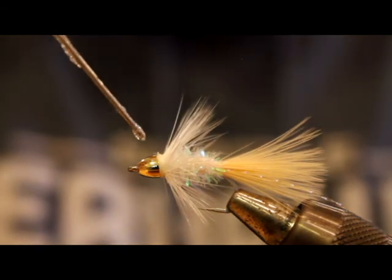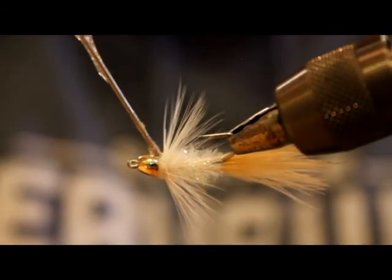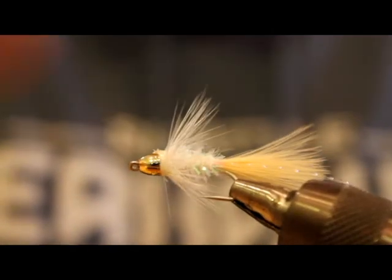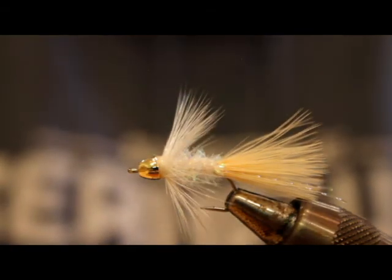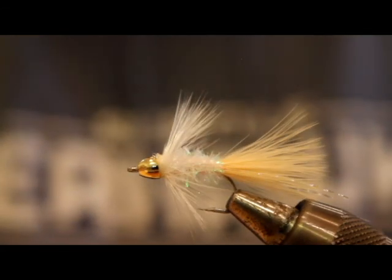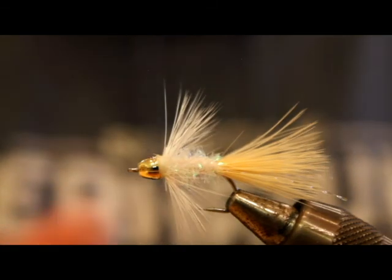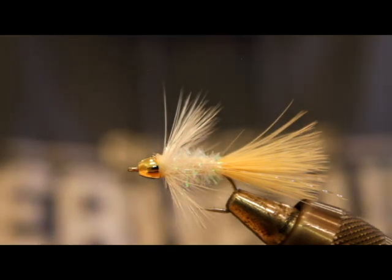Finish that off with a little whip finish, then a drop of Sally Hansen's Hard As Nails — or whatever glue or head cement you like to use. Some people don't like this stuff because of the odor; it doesn't bother me and it works really well. So there you have it — just a quick, simple Delia Squid variant. I'll fish this most of the time on an intermediate, full intermediate line, but sometimes on a floater. There are times when the coho are sipping right at the surface that dead-drifting these in a really small version on a floating line is extremely productive. This is one of my all-time confidence patterns — hopefully you'll start fishing it and it becomes yours as well. Thanks for watching, see you next time.